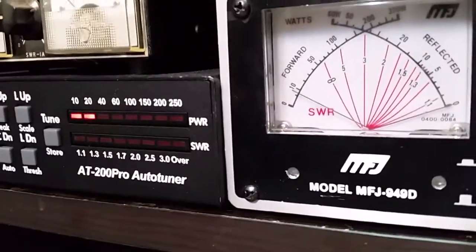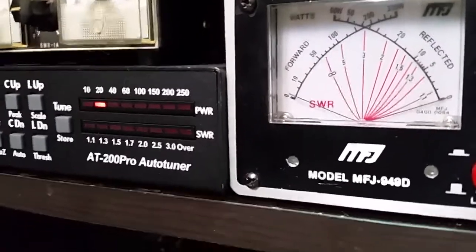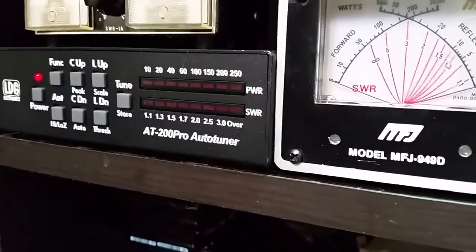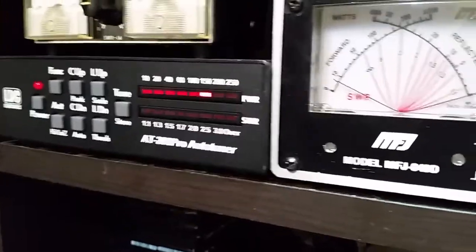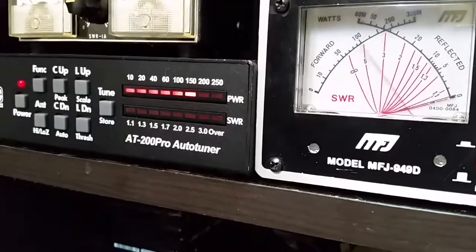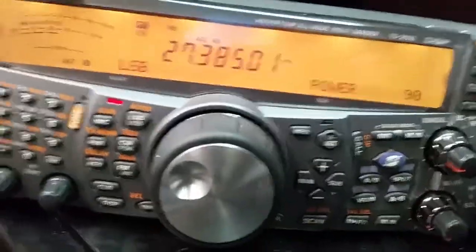Hello, hello, hello. Now let's turn it back up a little more. One, two, three, four. Audio, radio. One, two, three, four, five. Well within specs. So there you go, people.